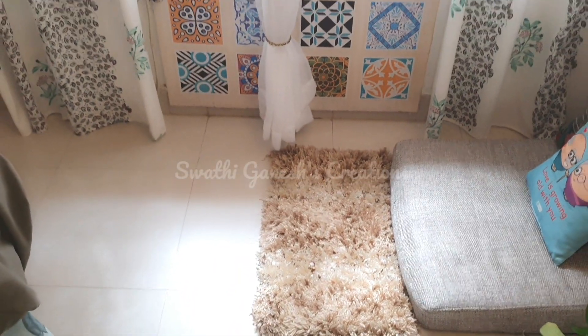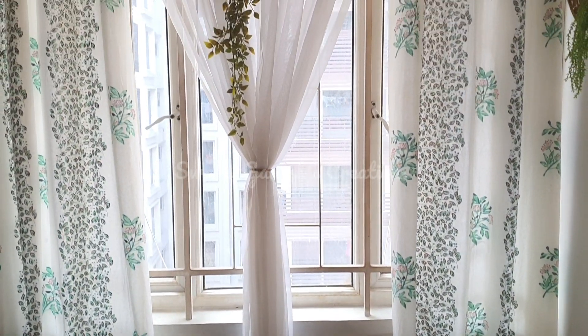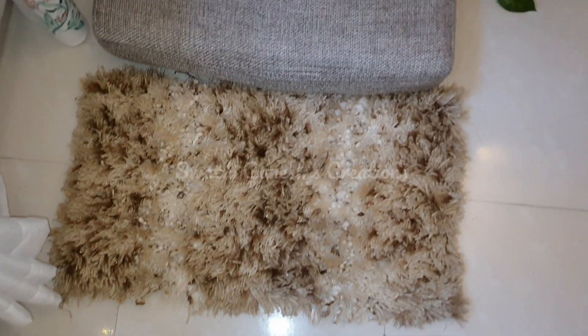I have just used bangles to hold the curtains like this. I have added a plant here, and you can see how beautiful the entire setup looks now.